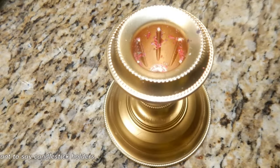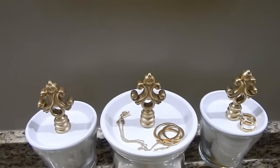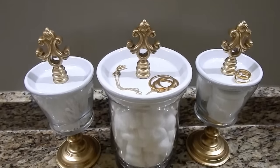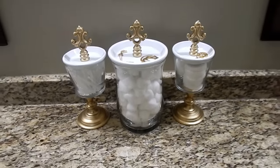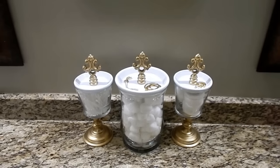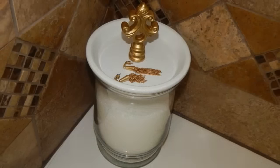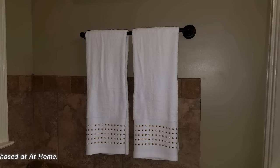Aren't they adorable! I could not resist adding these two candlesticks that were once silver, that I got from Goodwill about two years ago for five dollars. I put them on the bottom and — voila! I love it. Now when I step in and forget I'm wearing my earrings, I've got a safe place to put them.